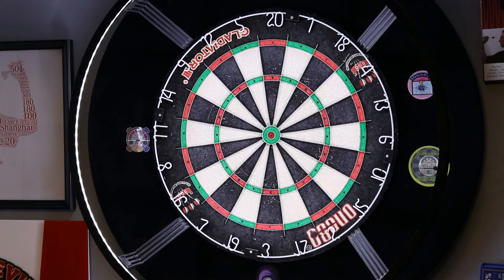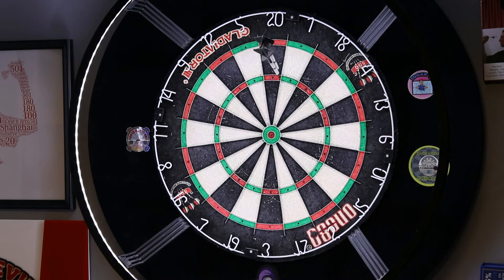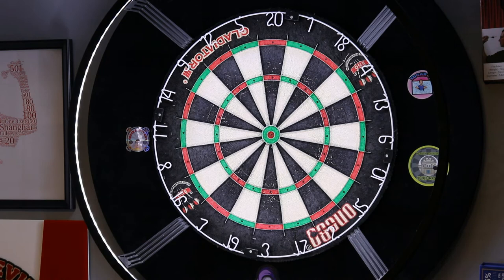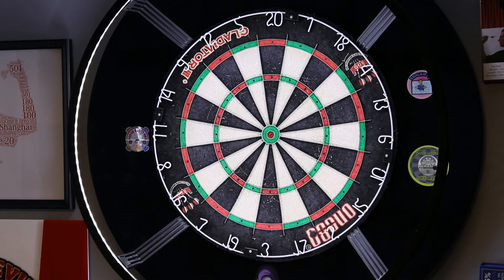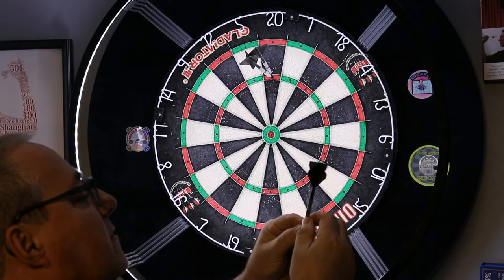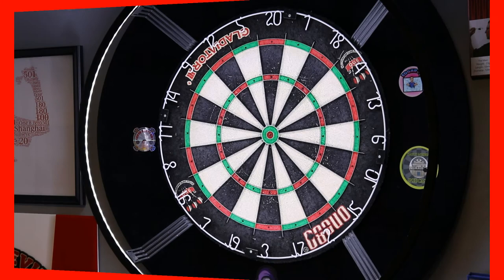There it is — these are my first throws with these darts. Awesome Dawson! The way these darts are designed, the way Mr. Markell designs his darts, no wonder he can beat Michael Van Gerwen. Most darts I've seen are usually aggressive in the front; these ones are more aggressive in the back. Really nice design.